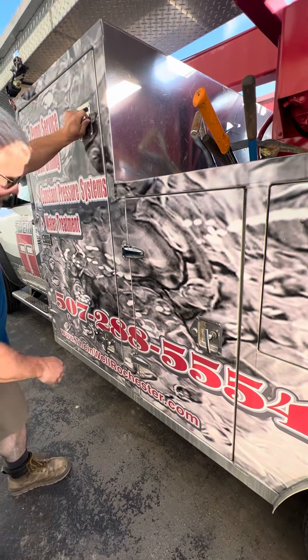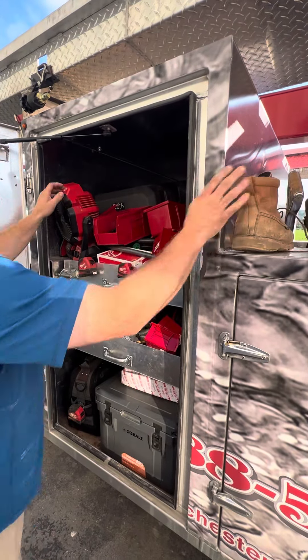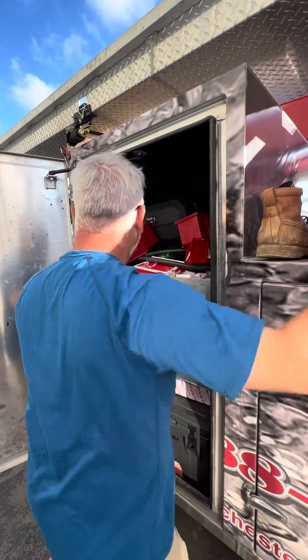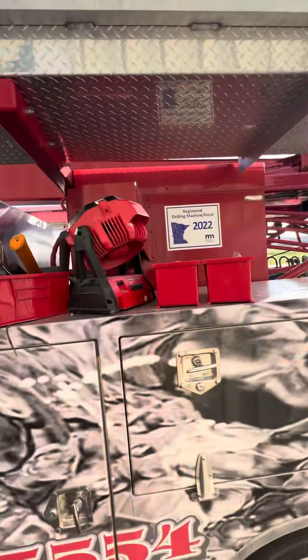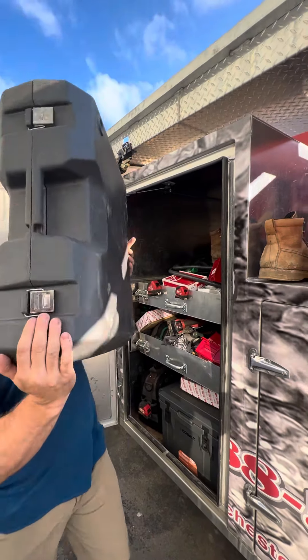Tim uses everything he gets out. He's going to let us look at this one first — this is the big one. The lid works as a shelf, by the way. That stuff is just in there from yesterday's job, so it's not normally in there.